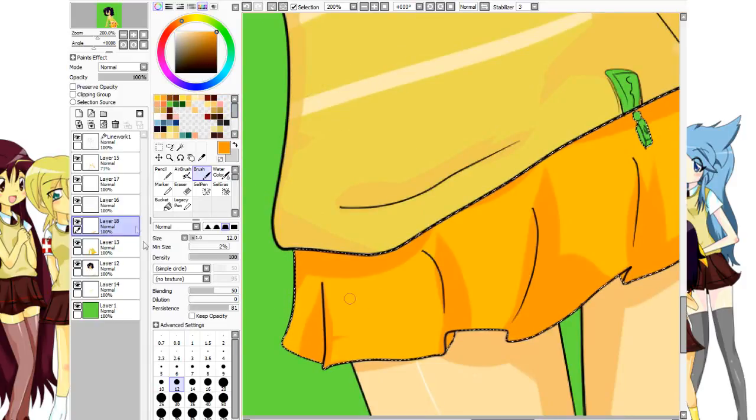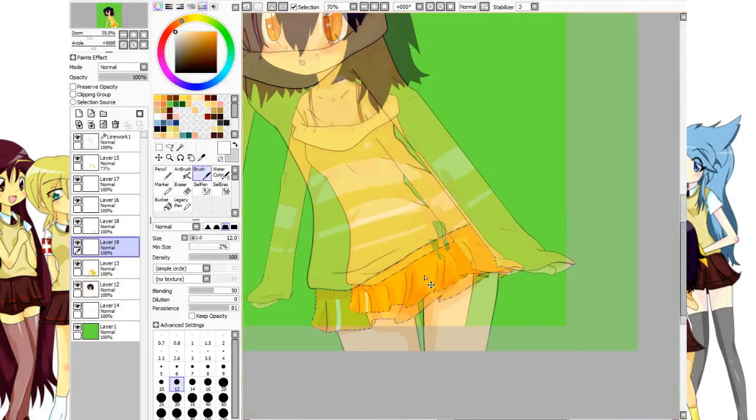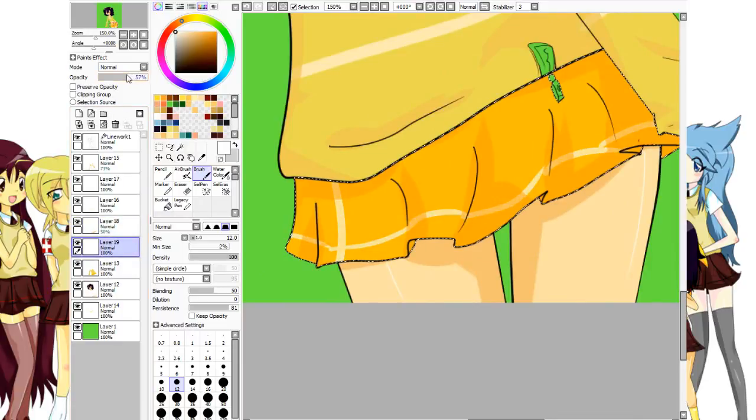Now there's going to be a design in the skirt like there is in the top. I'm just going to make a layer underneath the shading and add this stripe. I'll also add a horizontal one, and when I get the horizontal one I've got to go over it just like it's being folded. I'll make sure the shaded layer has its transparency on so I can see the stripe, and I'll probably transparency the stripe too because it's a little too much.